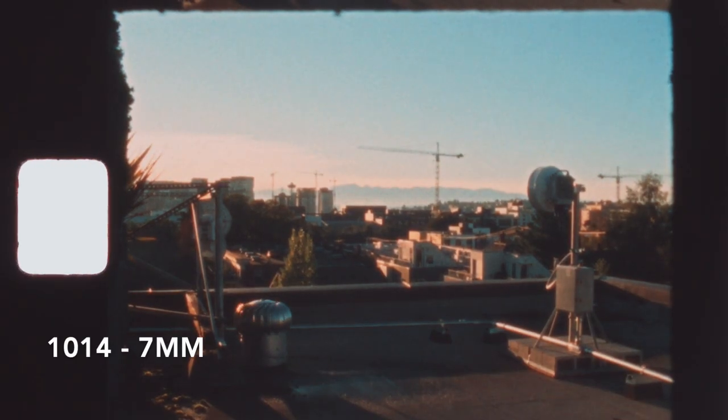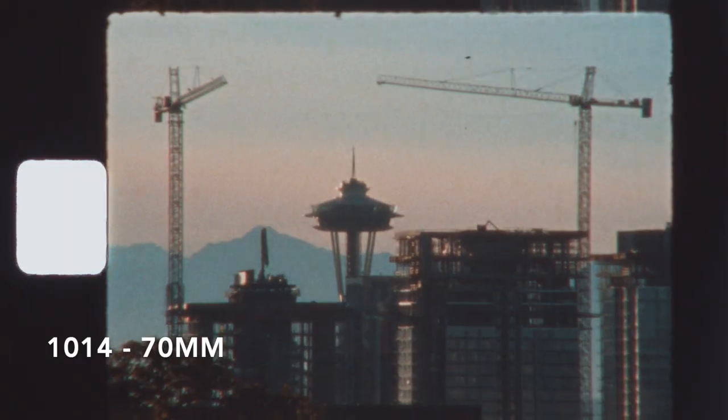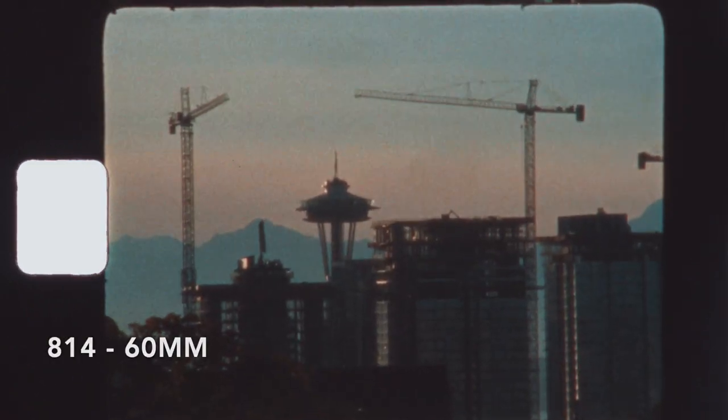Back to these cameras — starting with the zoom range, the 1014 goes ever so slightly wider, 7mm instead of 7.5mm. It also goes further to 70mm instead of 60mm. Honestly, even though the zoom range is the biggest obvious difference between these two cameras, that's not why I would choose the 1014 over the 814. The extra 10mm is nice for focusing, but it's probably not all that necessary for actual filmmaking.